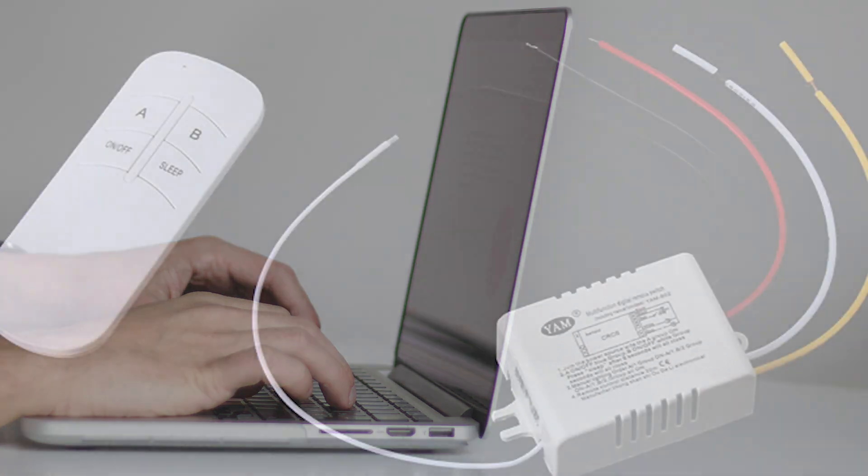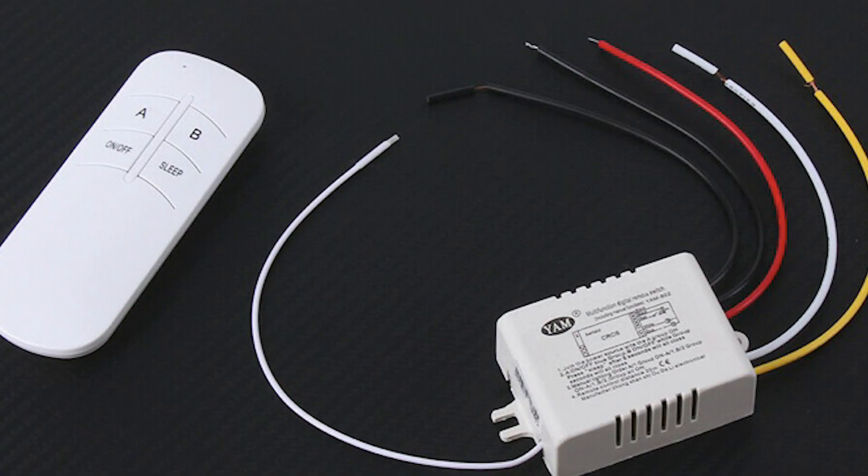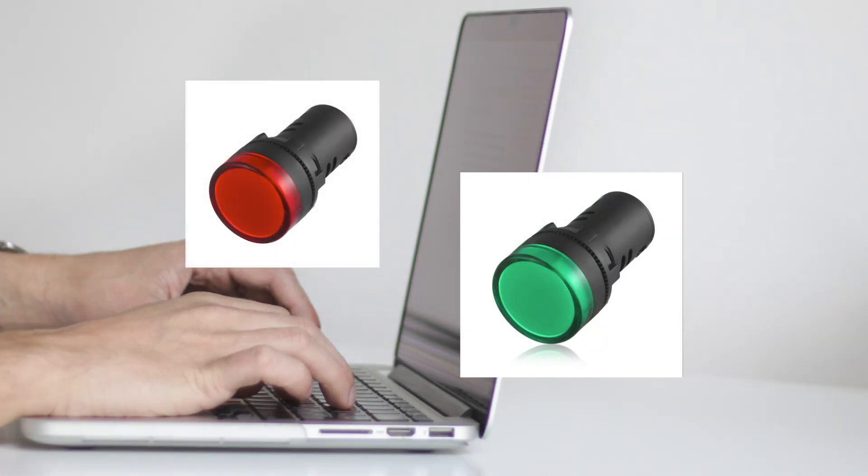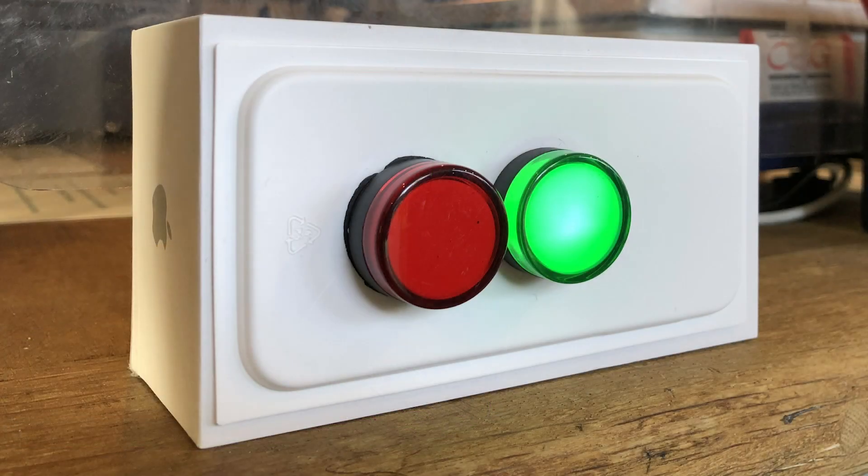A wireless remote-controlled two-light switch controller costing under £7. A green and a red 240-volt panel light costing around £3 each. A mains cable with plug and suitable housing to assemble this in.